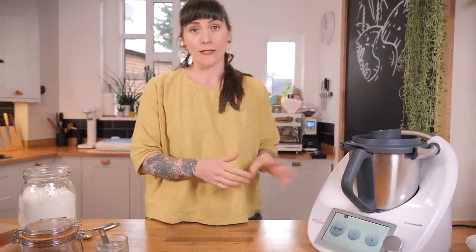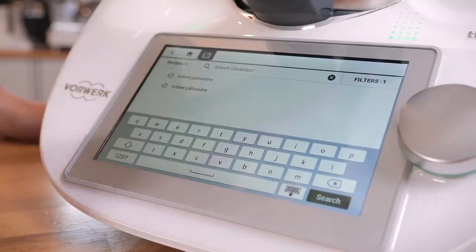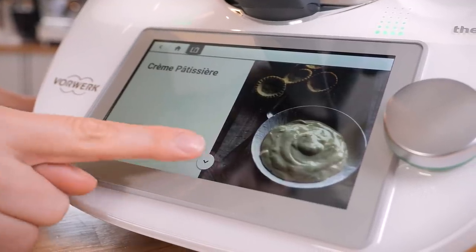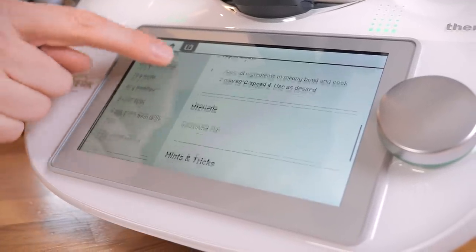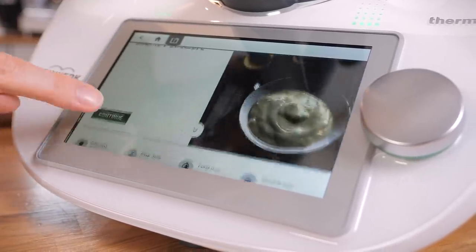Another really cool thing is that you can link up to Thermomix's online platform, which is called Cookidoo. If you're not sure what to eat for dinner, or you want to make something you've never made in a Thermomix before, you can use the search function to find recipes and it will take you step by step. It's a super easy way to get delicious food.